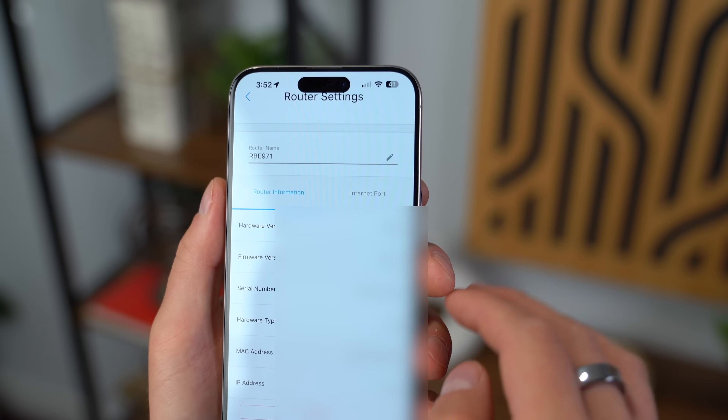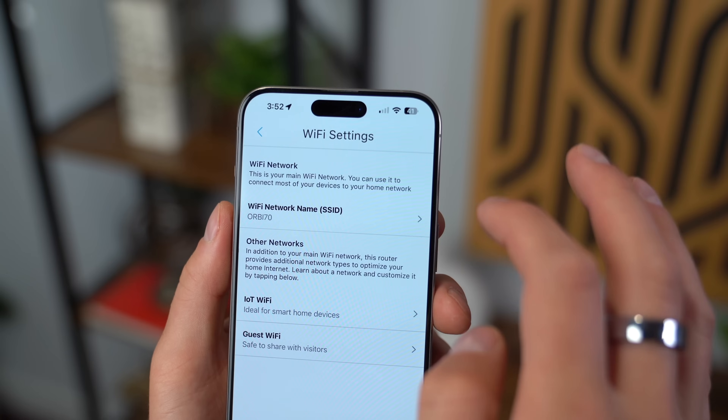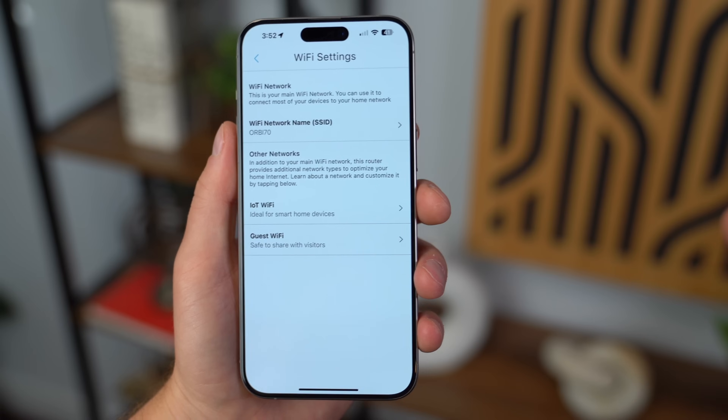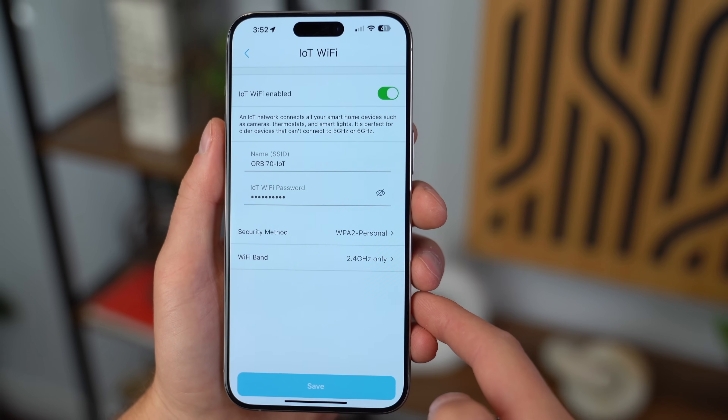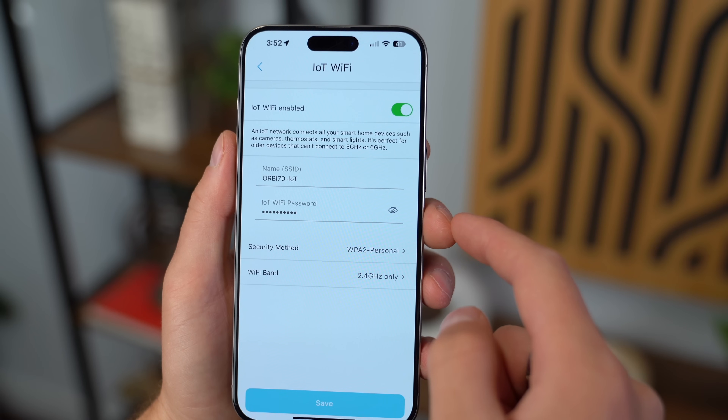So nice to be able to control our Wi-Fi all from one app. There's even an IoT Wi-Fi, which I love — you can connect all of your smart home devices to it, so it doesn't congest the specific bands that you want your higher-end TVs, your laptops, and your phones to be using.